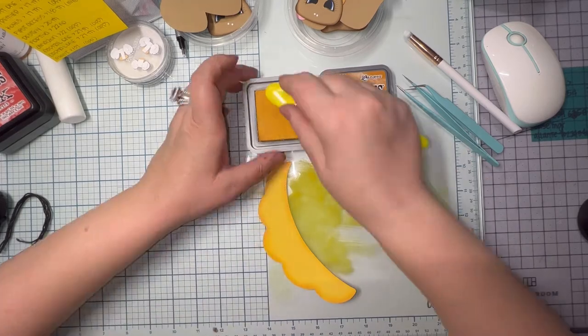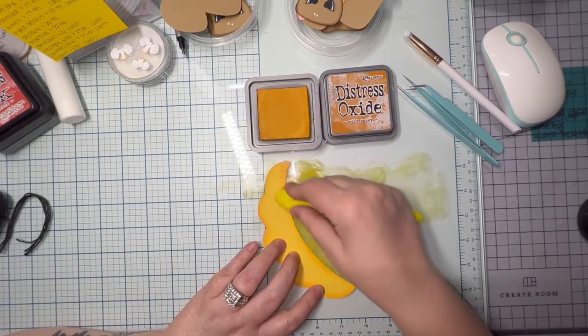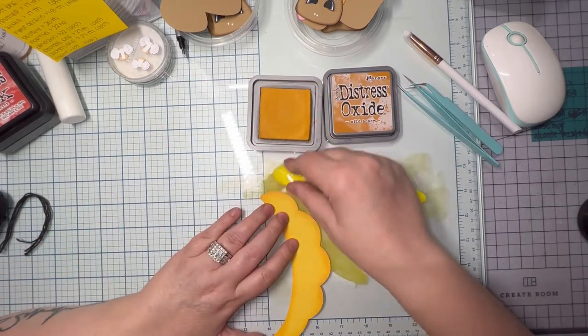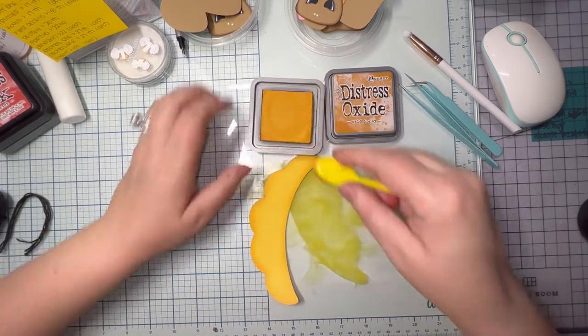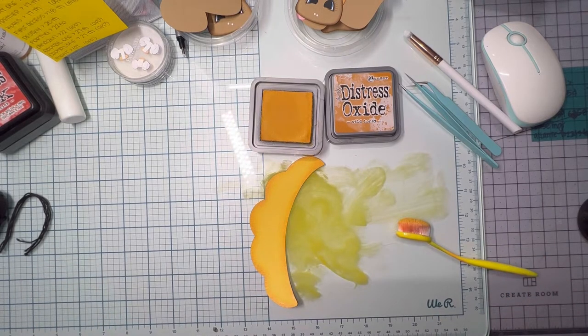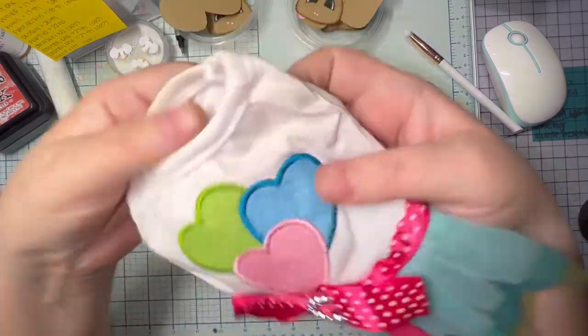I'm almost done. I'm just going to keep going until it's as even as I can get it. Once they're done being ombred, I set them aside because it does leave a little bit of a film — if you touch it, it will transfer to your fingertips, and if you touch something else, now you have the color on there.